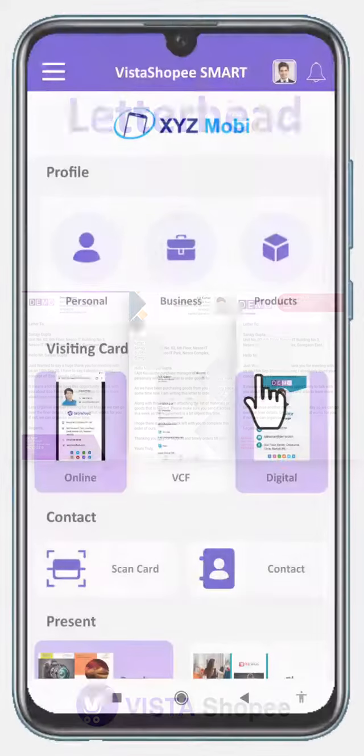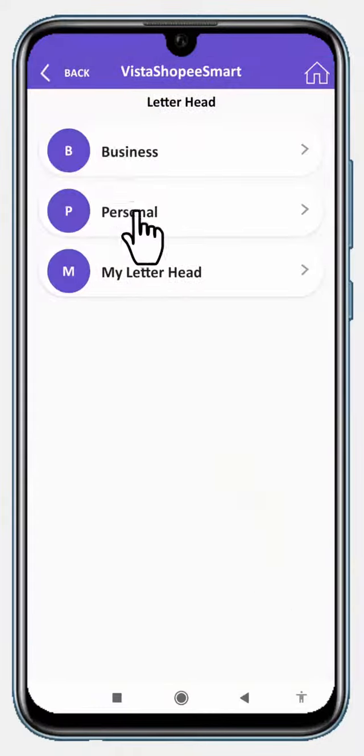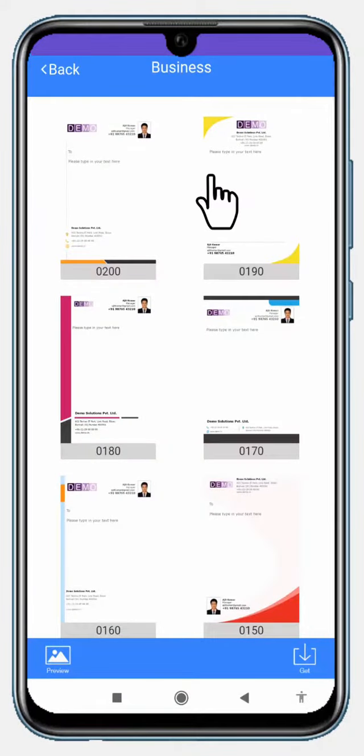Letterhead. Impressive letterhead designs are ready for you to communicate in style. Choose and download the design you like.